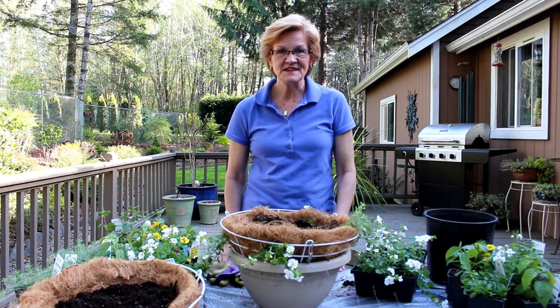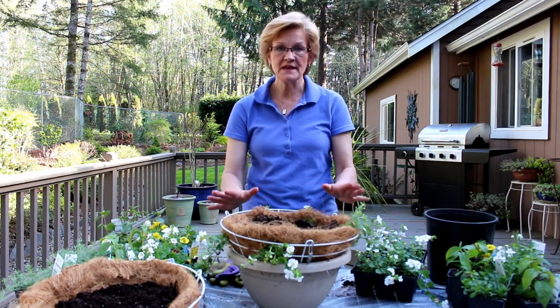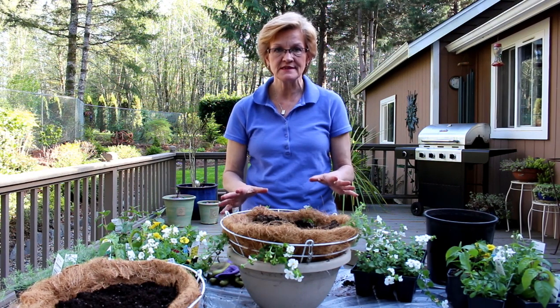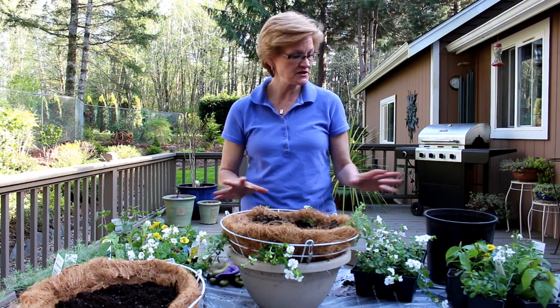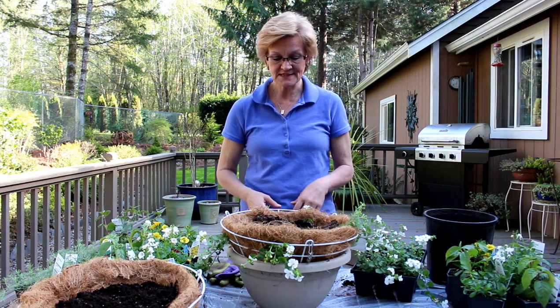Everybody, welcome to Garden Style. Today I am going to be showing you how to make a big, fluffy fuchsia basket. And it's not just fuchsias — we've actually got a real nice mixture of annuals to go in with them, so that creates a little more variety in the basket.